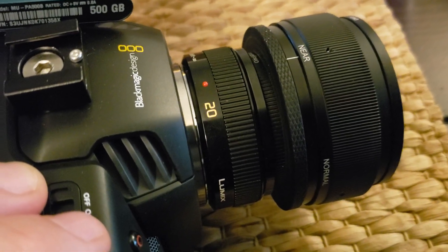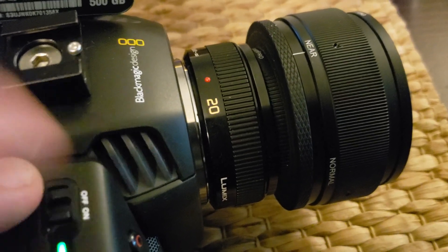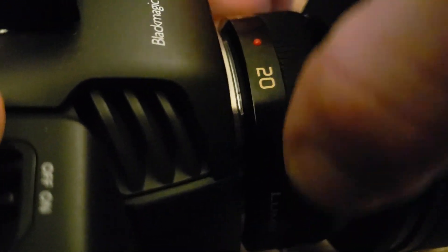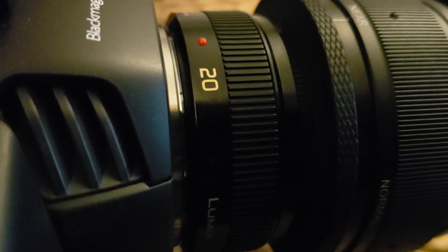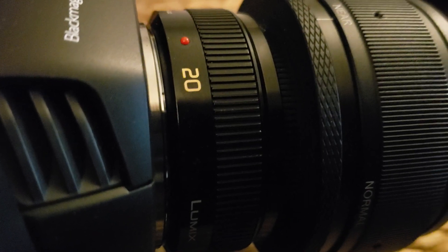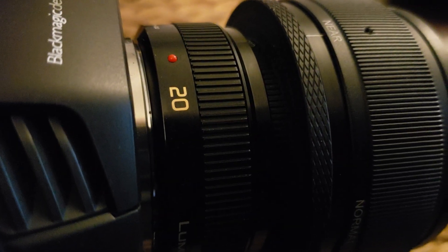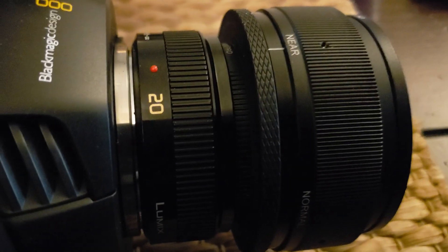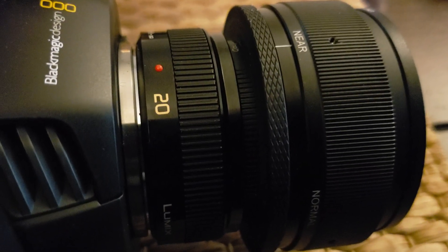Sometimes it'll just start doing this, other times it'll just stop. If I try to manually stop it by changing the focus myself, it still continues to move back and forth and pulsate like that. So if anyone has any ideas please let me know — otherwise I love this camera.